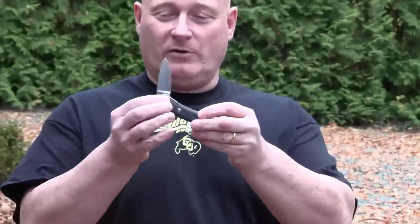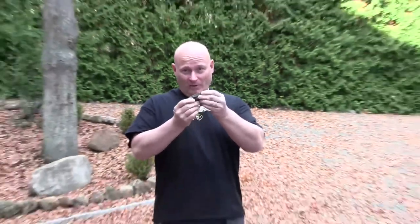Pocket knives are really handy. Like, that's my favorite one — it's an original Gerber Paul. I really like it, very useful little thing. Of course there are larger ones, like this one, which is also one of my favorites.